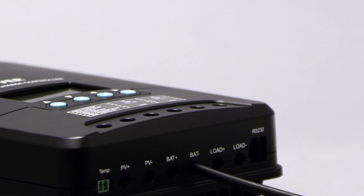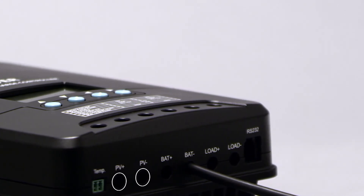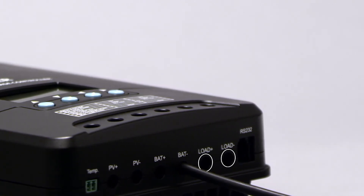These terminals all accept bare wire. The first two are for the charge controller input, the middle two are for the battery bank, and the last two are for an optional DC load.